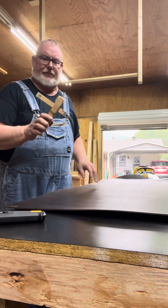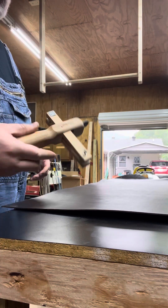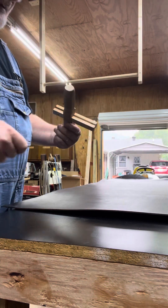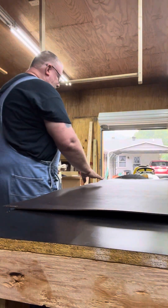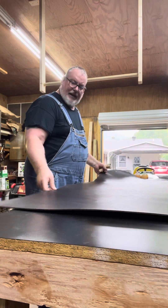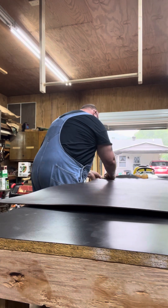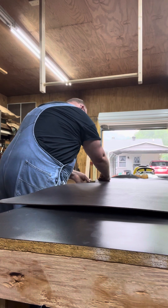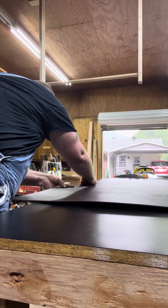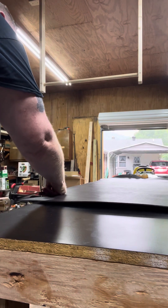This is a strap cutter. Some of you have seen the videos before where I cut my straps using this. I've already got it set up — it's got a guide on it right here on this end and it's got a razor blade inside. I've already got it set up for an inch and a half. With our straight edge done, we just start cutting belts.